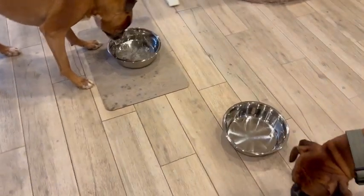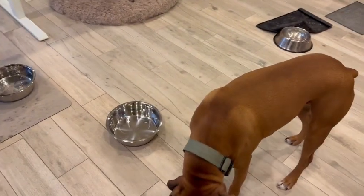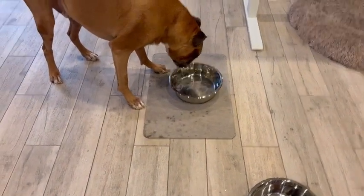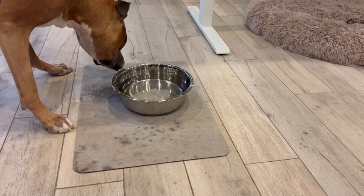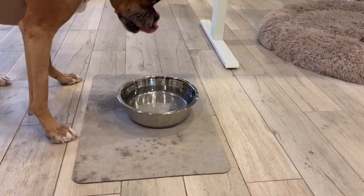I just got these fabulous new bowls for my big boys, and I love them because they are stainless steel. They look really, really nice. They hold 11.4 cups of food, water, whatever you want to put in there.